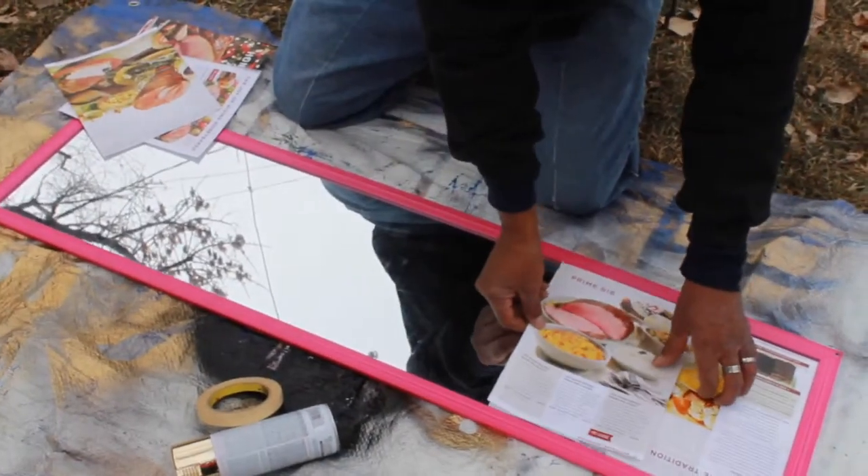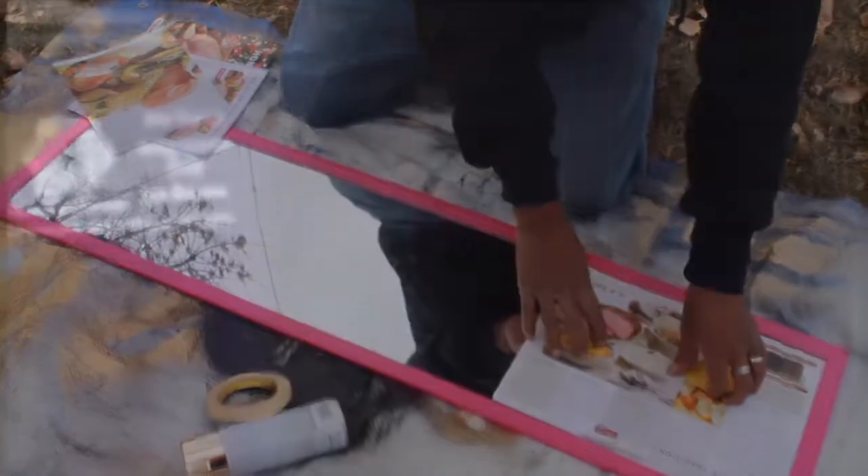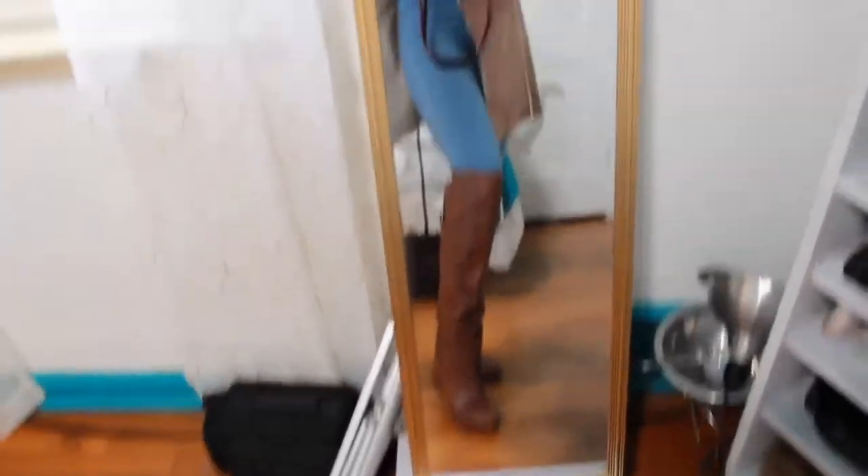The first thing I'm gonna do is take some newspaper and some paint and just cover the mirror so I don't get any paint on the mirror itself. I'm just gonna take this gold color Rust-Oleum metallic paint and spray paint that all over the mirror frame. And there you have it — a nice new vintage mirror. Sorry about the poor quality of the video footage here; some of the footage wasn't saved in the right resolution when I got my new iPad.